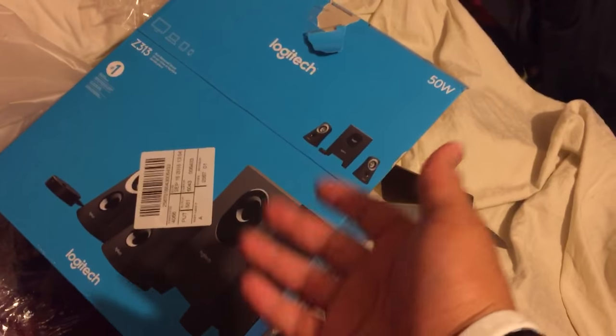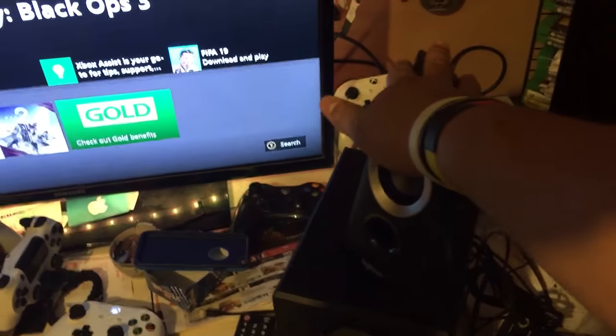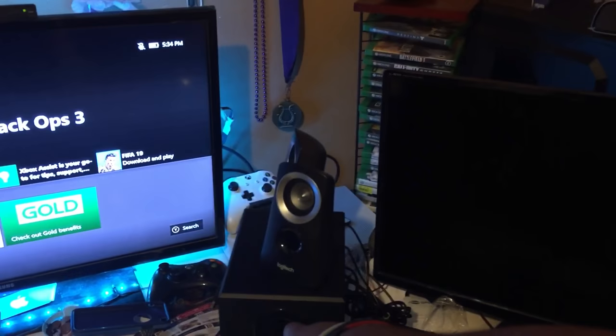Anyway, that's the Logitech unboxing — sorry I didn't do a proper one. This is pretty much it. I have the two speakers here; one's going to go in this corner and the other one in this corner. I'm still debating whether to keep the subwoofer on top or put it down in the corner. And I gotta clean my room again — my desk is a freaking mess.